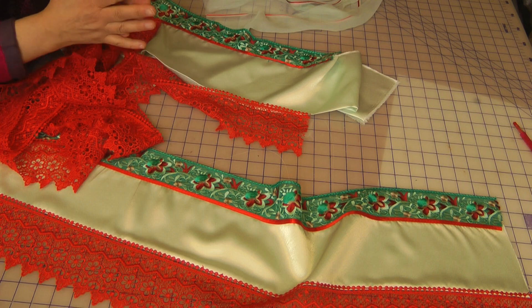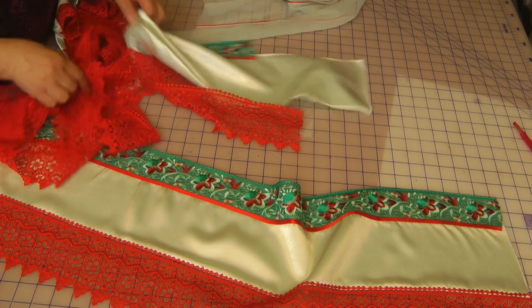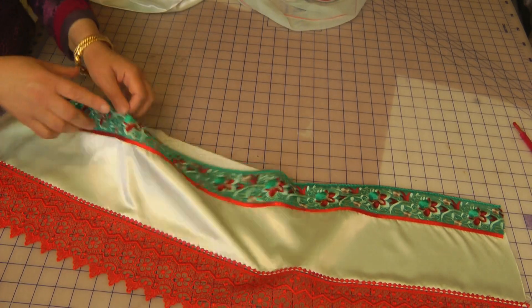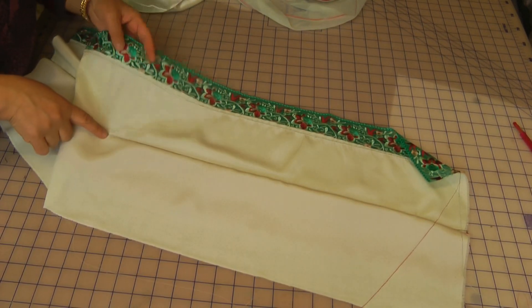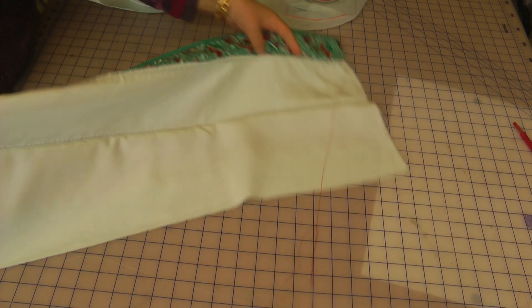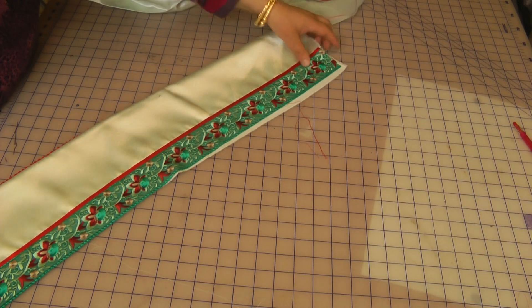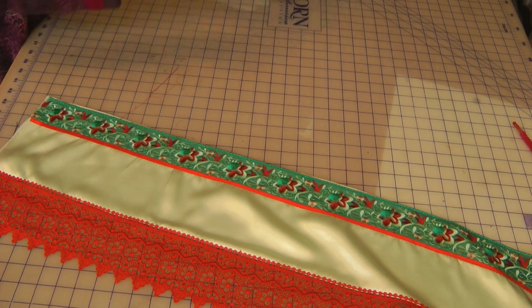The fewer seams you have on your trim, the better — because each time you seam on the trim, the trim gets pulled and compacted, and you'll have more of a pull on your hem, which you want to avoid. To have a natural floor, you want as few seams as possible. On this one, there's just the one seam on the wrong side.